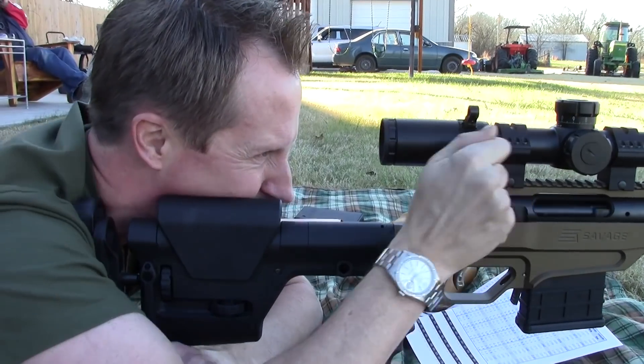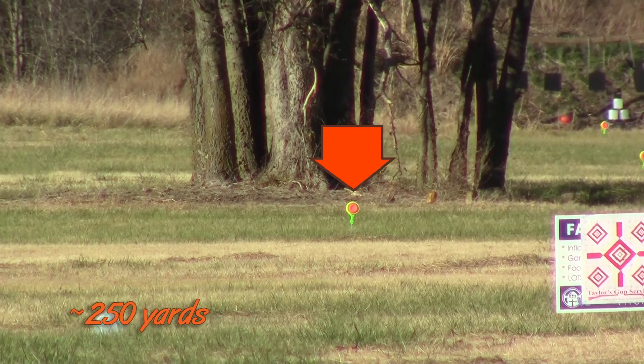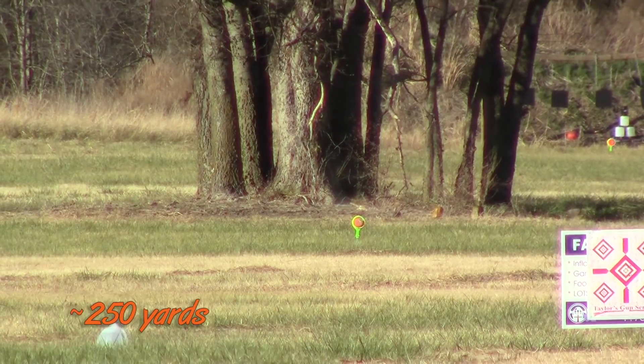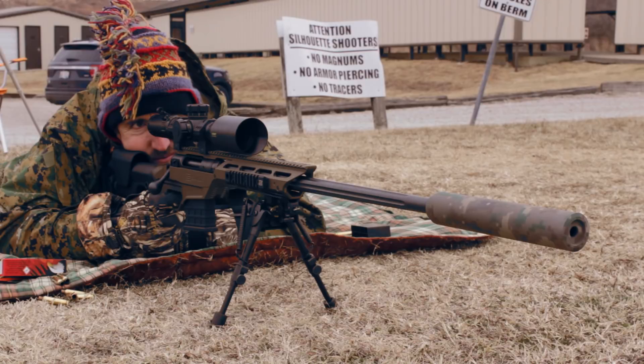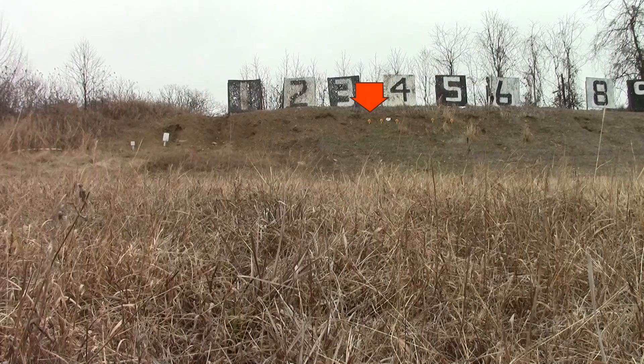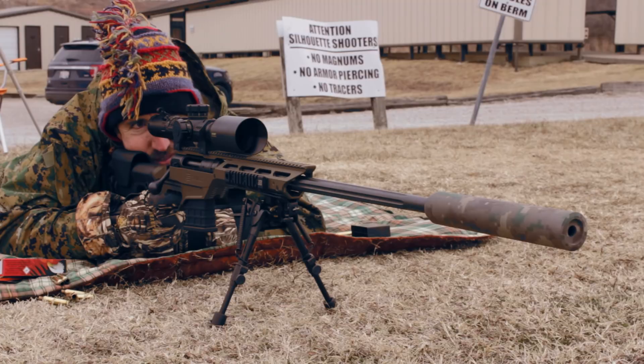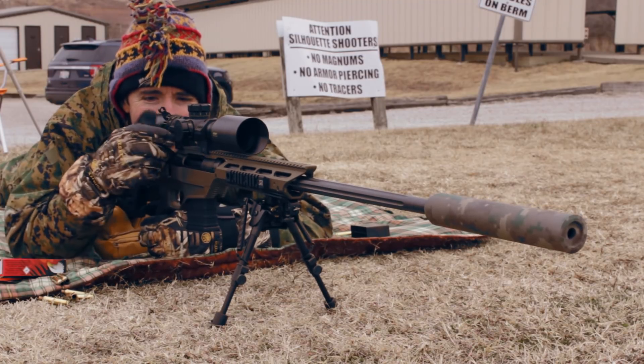The most accurate rifle I've tested so far has been the Savage Stealth Evolution — an amazing rifle I've done some really fun things with, including shooting clay pigeons out at 650 yards. That one has 5R rifling in a blueprinted Savage action, and it's a crazy accurate rifle.